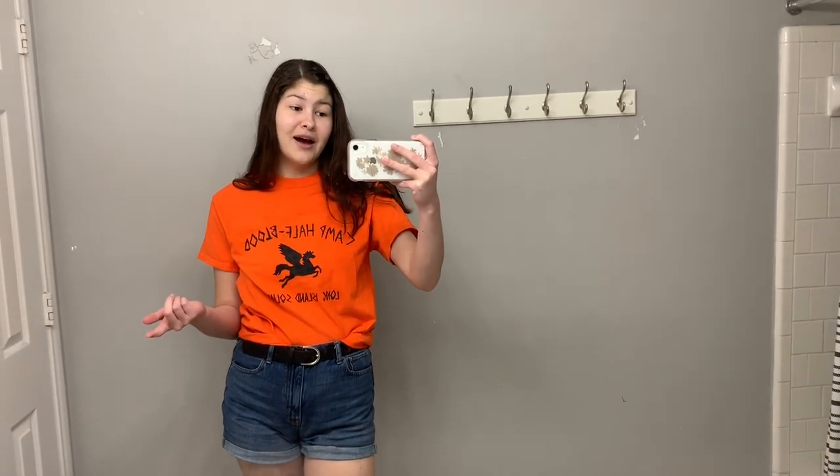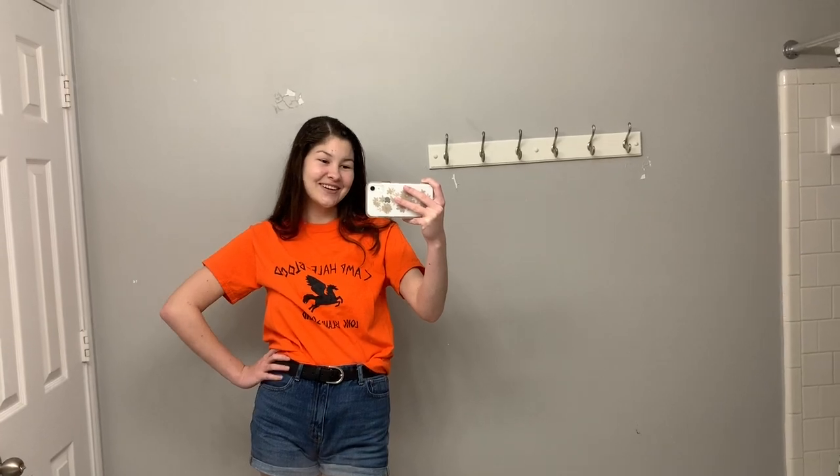I'd recommend making a shirt instead of buying one. A couple of quick tips: first, wash your shirt before you paint it — the paint bottle usually says that too. Second, my Pegasus is facing the opposite direction from most shirts you see online, but you can easily flip it around. Personally I don't really care. Anyway, make sure to like, comment, subscribe, and I'll see you guys in my next video — bye!